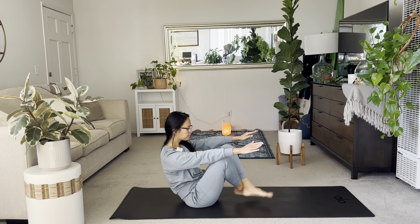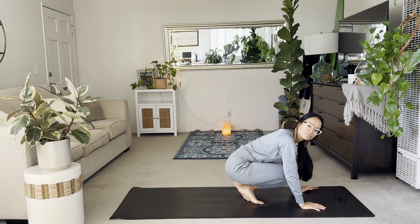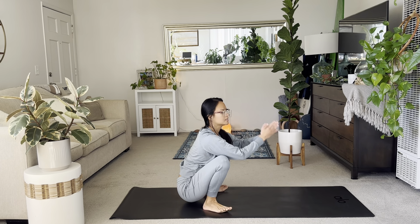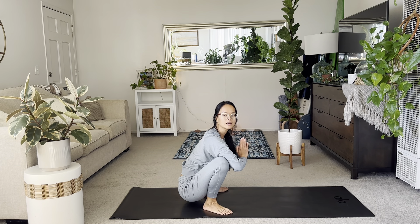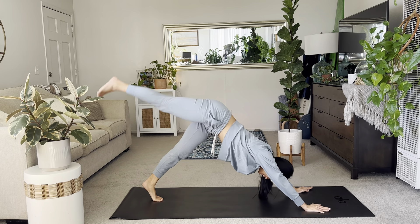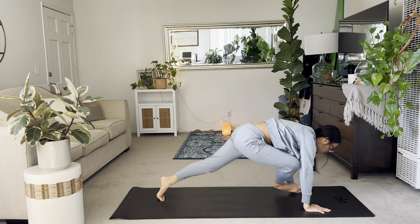Cross the legs. Option for another crow, crow to chaturanga, frog pose, or anything else that you need here for now. We'll meet in a downward facing dog. When you're ready, let's all make our way to down dog. Inhale the right leg up. And exhale to your pigeon pose. Slide your right leg.